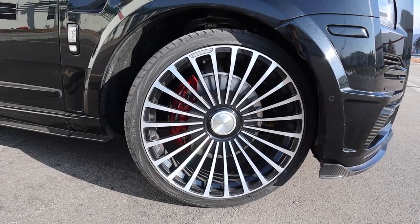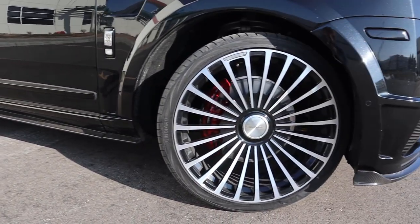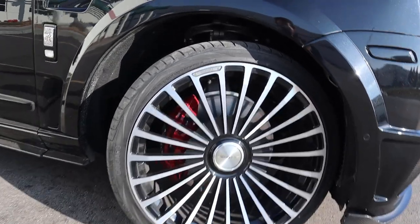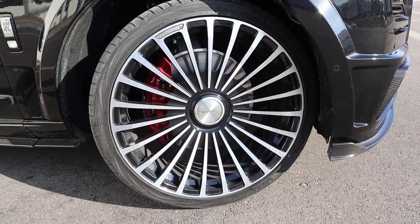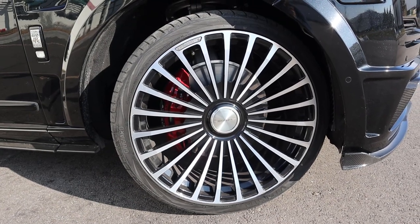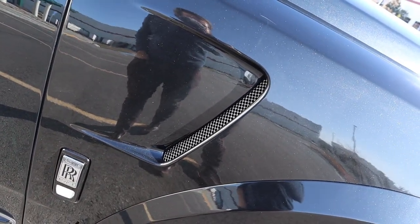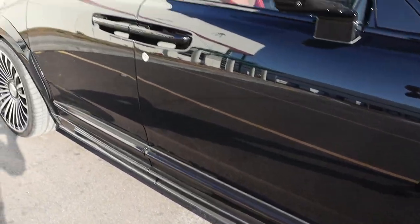The tire and wheel setup is 295/30/24 in the front and the rear as well — by far the largest wheels I've personally reviewed on the channel. You can see the Mansory logo on the center, and it says Mansory Forged Edition. There's a red brake caliper, kind of hidden because of how many spokes are on the wheel. You've also got some venting on the side and carbon fiber at the bottom.